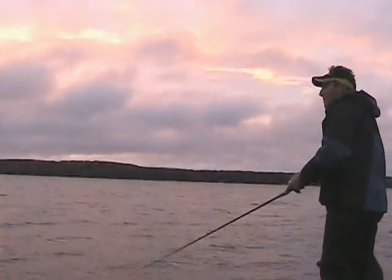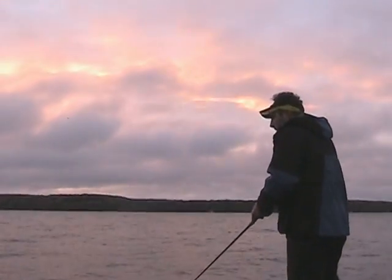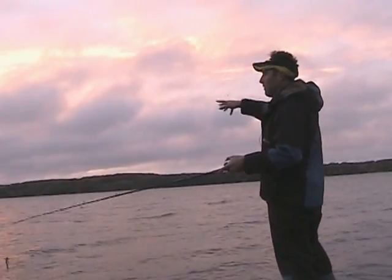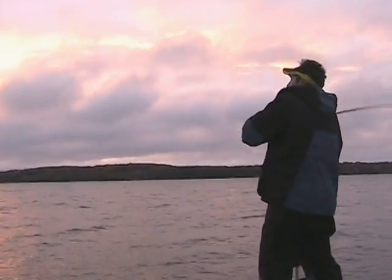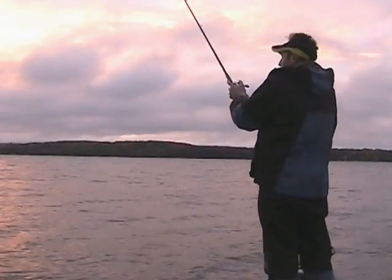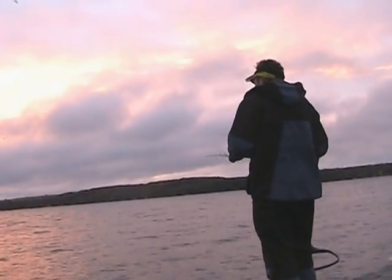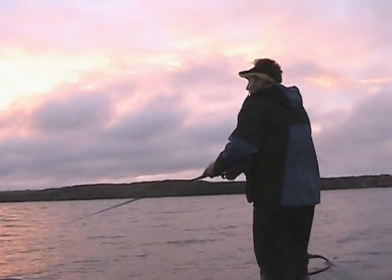What I'm doing is working a main lake point that comes down. We've got about a hundred feet of water around the edge here and I'm just working some of these break lines in about twelve to twenty feet of water.